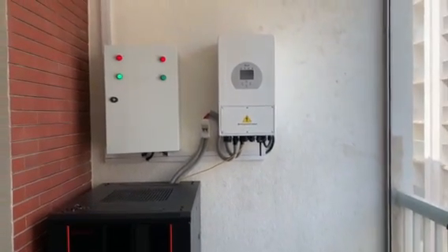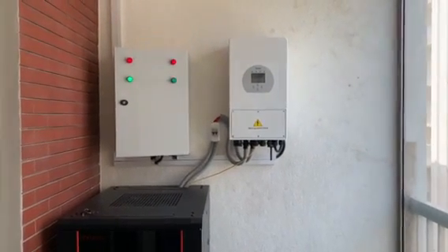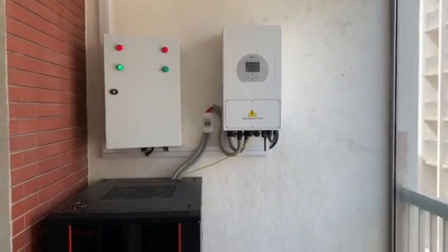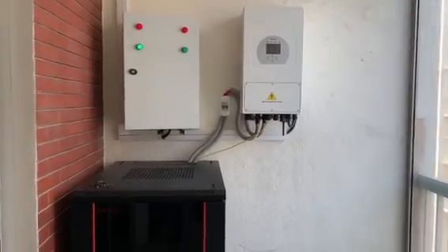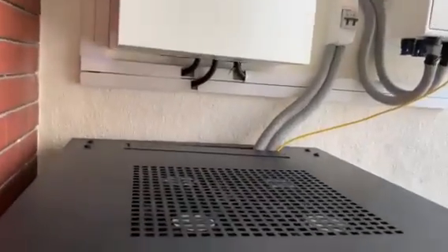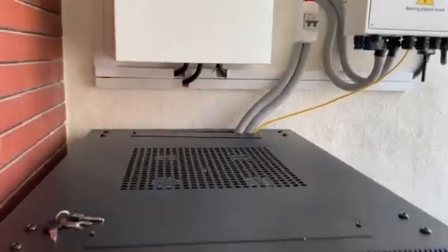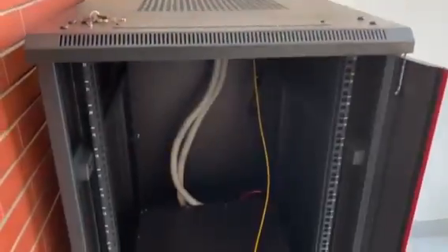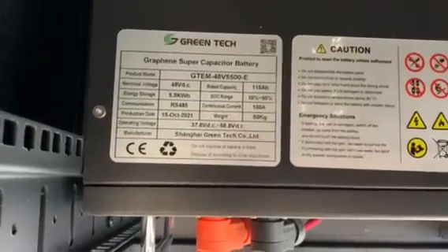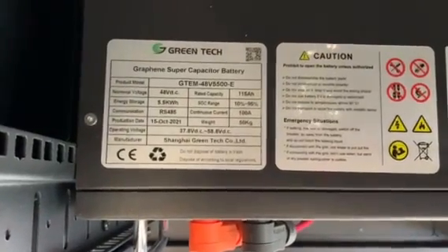This is the new battery system that I have just installed, which is a graphene battery. This is system number two — we've installed one in a different apartment which is the clinic that I have.